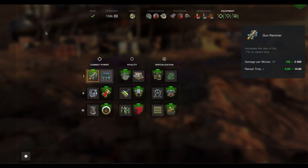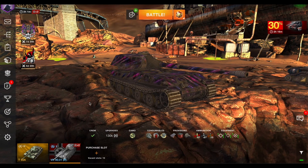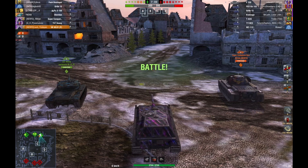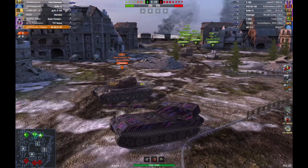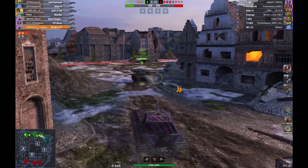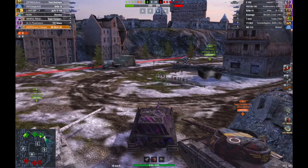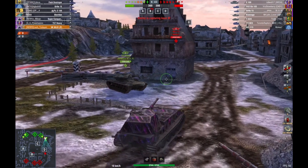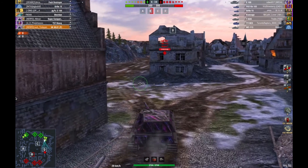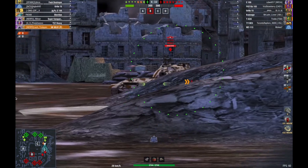I absolutely love this tank. Let's take a look at a couple of replays and show you why. Replay number one, I am at Himmelsdorf, I'm teaming with Ronan who's in a Super Conqueror, and we are heading right to the D cap area. It's a great match because it showed how this tank can hold a line — the armor is so good. Right away we see there's a 113 here.